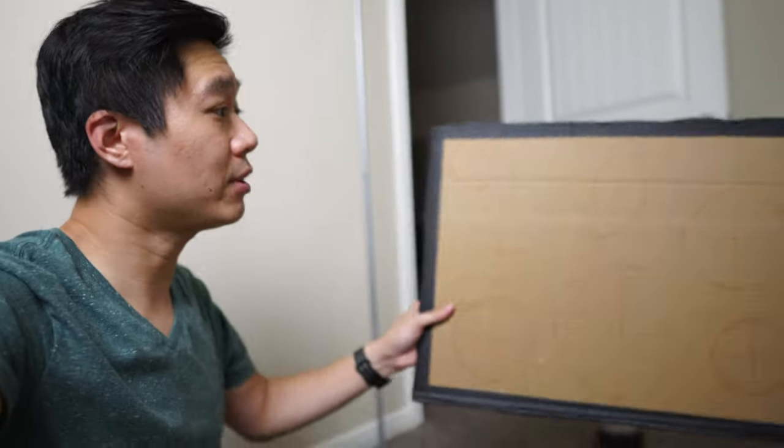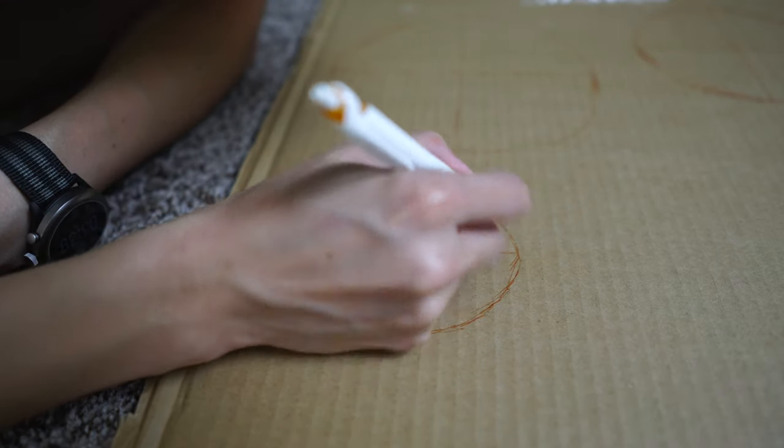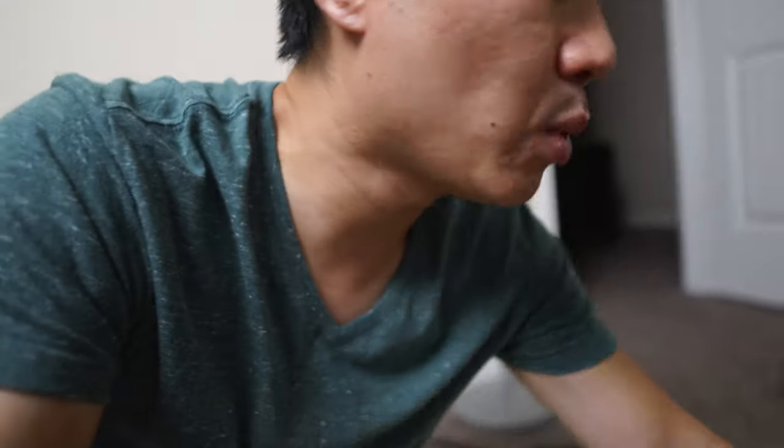For the next item we're making a cardboard sensory board. This one's a little more complicated and requires more materials. You're going to need a large piece of cardboard. I went ahead and drew circles on there so I know where to cut. After I cut out the circles, I'm going to tape different things to it — like this little felt fabric, a small bubble wrap, a larger bubble wrap, and a few other materials — so my son can touch different textures.